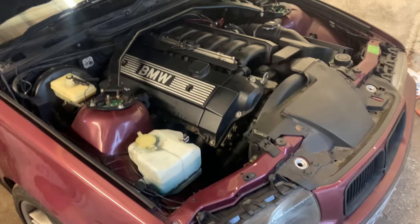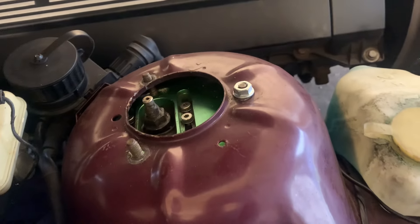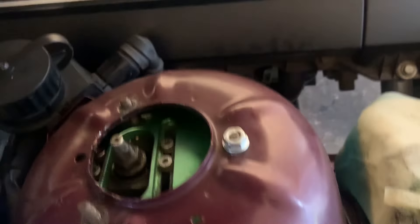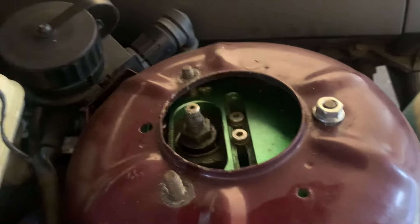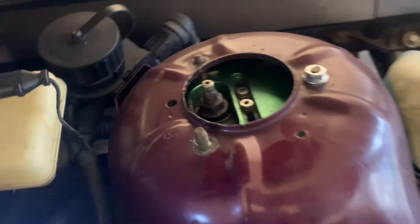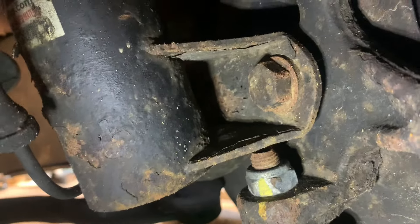Let me show you how we get the strut out. On the top of your strut tower you've got three 13mm nuts - mine had the strut bar on it but most of them don't. You undo those three 13mm nuts, and then on the hub you've got an 18mm bolt that goes through the top of the coilover. You've got one this side, one the other side, and that's it - your coilover comes out.